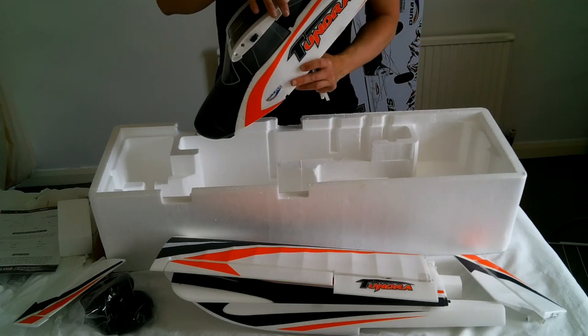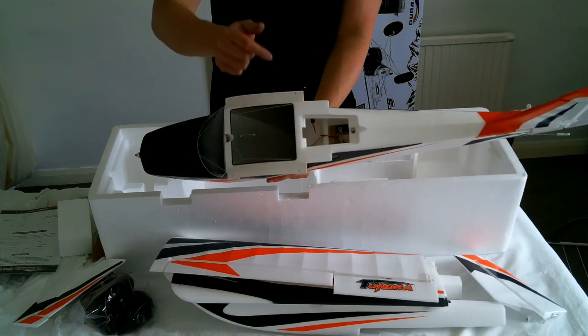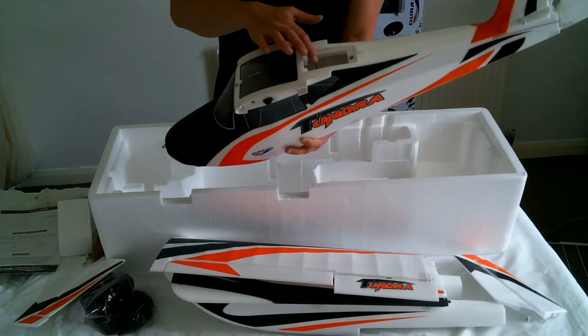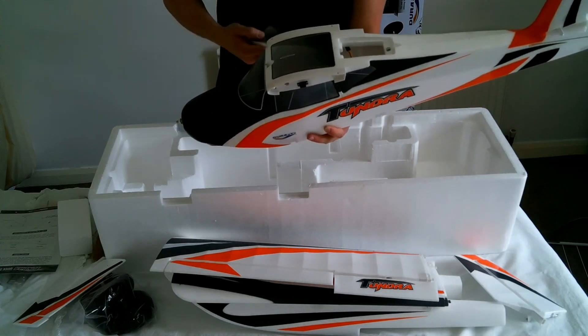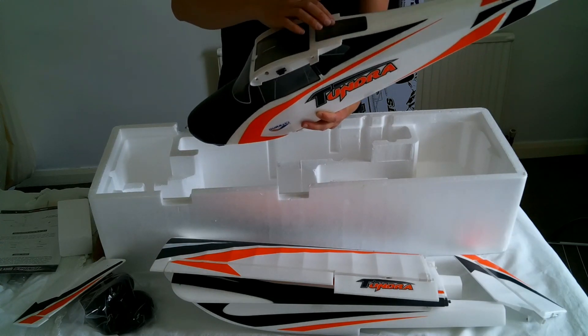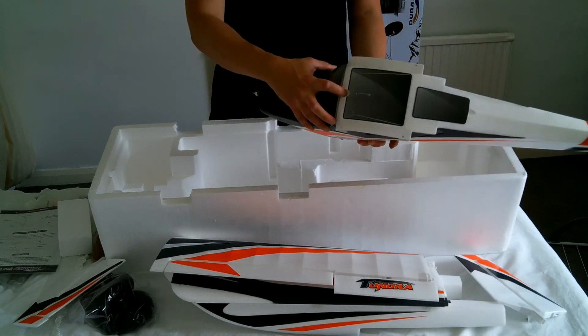There are two hatches on the Tundra. This one gives access to the radio gear — there's room to put your receiver in there, and in my case a gyro will sit alongside the receiver quite nicely in that space.